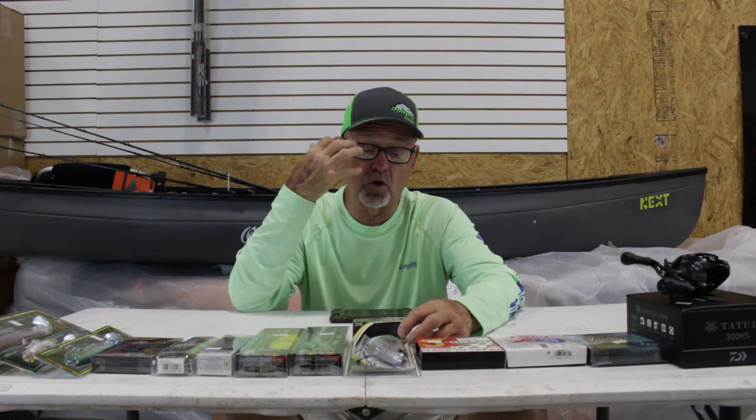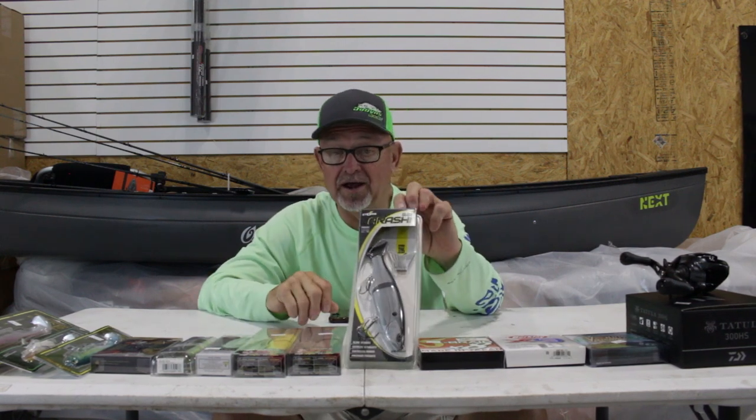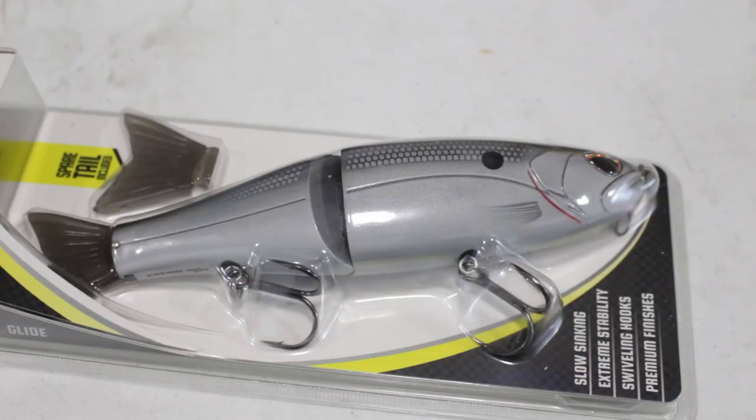Arashi, by Storm, makes a glide bait that's been really, really popular. It got really high ratings from ICAST this last year. We've got those in stock, and we'll be fishing those on the water and actually showing you a little bit about them.